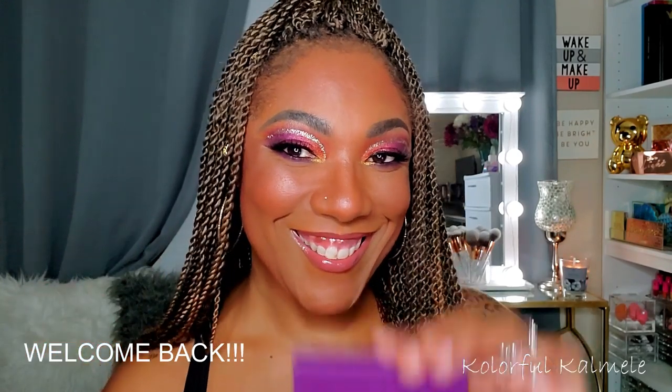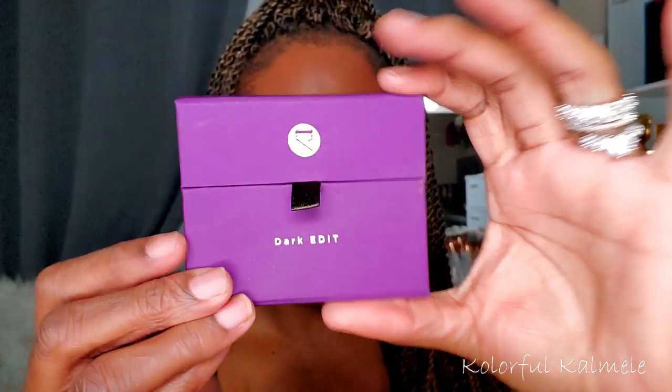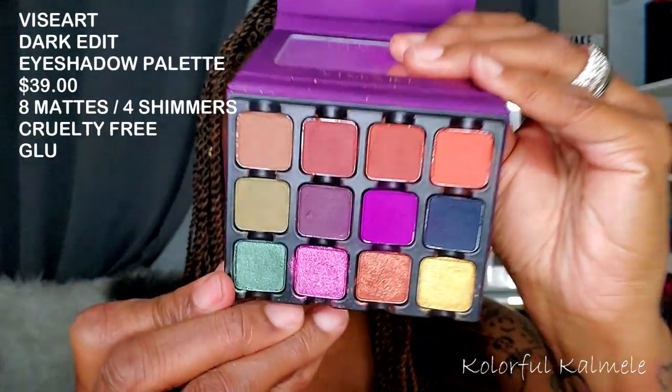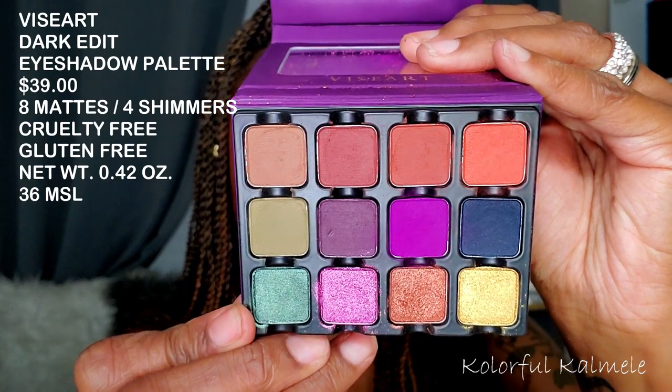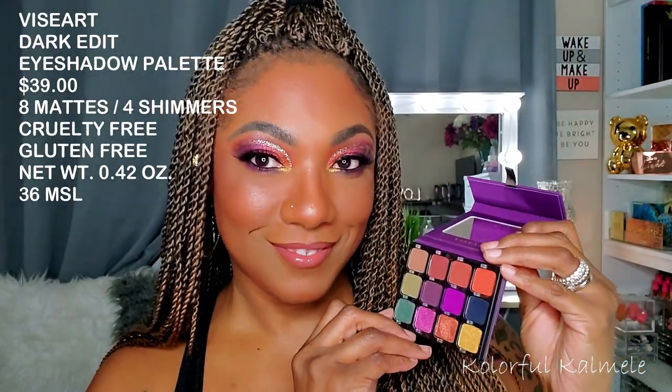Hi guys, welcome back! So today I decided to create an eye look using this Viseart Dark Edit eyeshadow palette. This palette is super cute — it is very tiny, but there is a mirror inside. There are eight mattes and four shimmer shadows, a beautiful color story, and I really had a good time creating this eye look. So if you'd like to see it, stick around because it's coming up next.